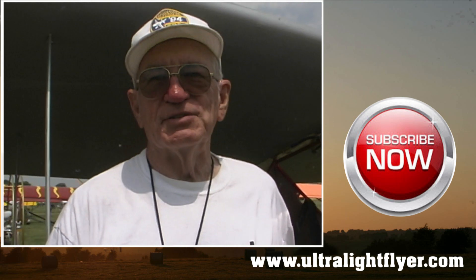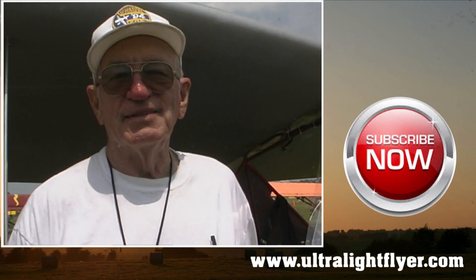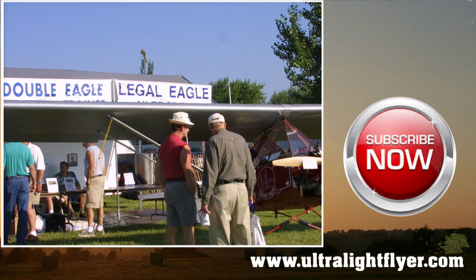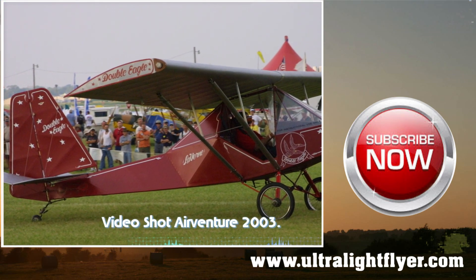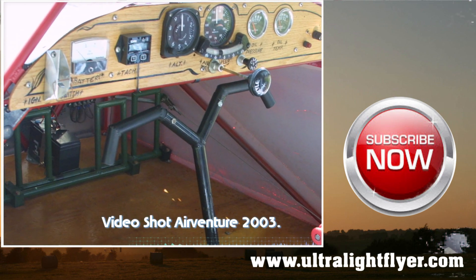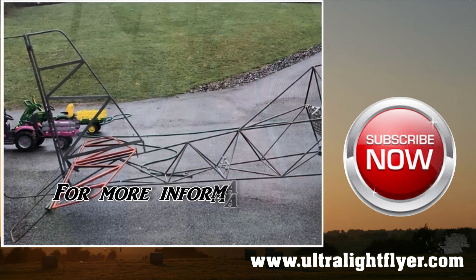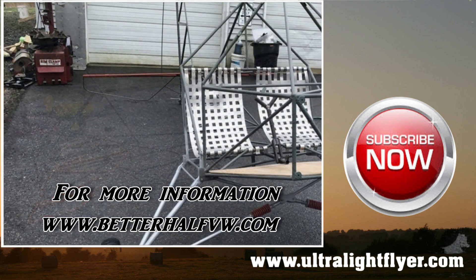He said, bill me one. So I built one, but I'm not going to give it or sell it to him — I'm going to keep it. So I decided I'd just sell plans for it. There's a lot of interest in it. Plans are available at my address — just write or call L.E. Mill Island, PO Box 747, Brookshire, Texas 77423. Or look at my website, betterhalfvw.com.